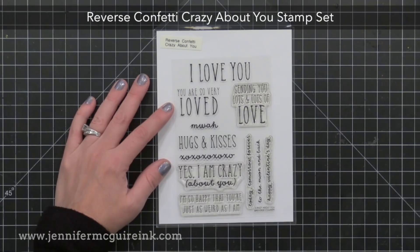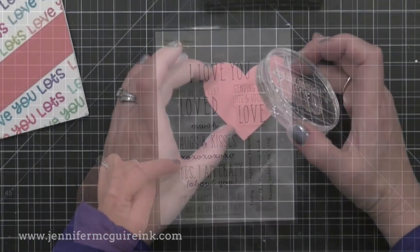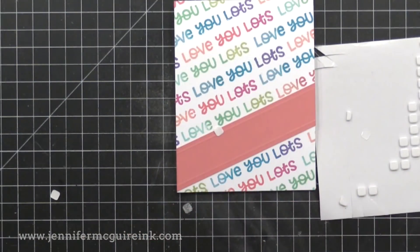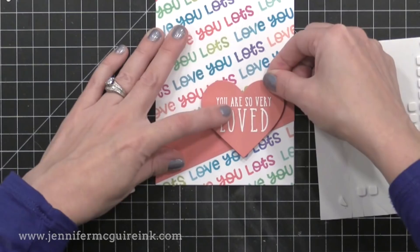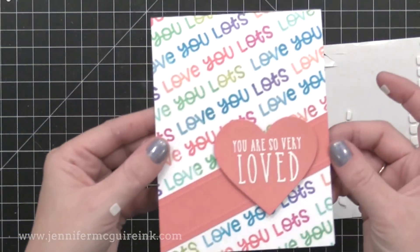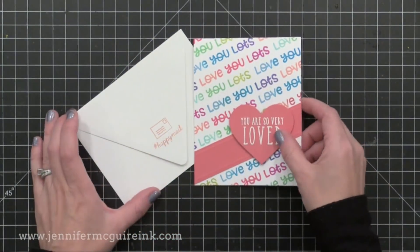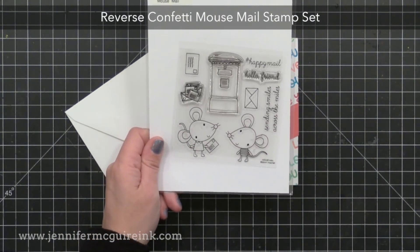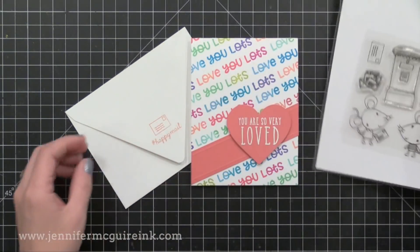For the main sentiment I'm using an older Reverse Confetti stamp set called Crazy About You. I really like the style of these sentiments — they can be used for masculine or feminine cards. I thought the 'You Are So Loved' sentiment fit perfectly onto a heart die cut, so I stamped it with VersaMark ink and heat embossed it with white embossing powder. I'm using little craft foam squares to add some dimension and adding that to the card. I decided to leave the card without extra accents to keep the focus on the colorful stamped sentiments in the background. For the matching envelope I used a Simon Says Stamp V flap envelope with the Reverse Confetti Mouse Mail stamp set.